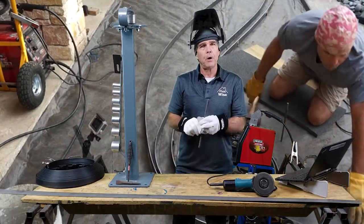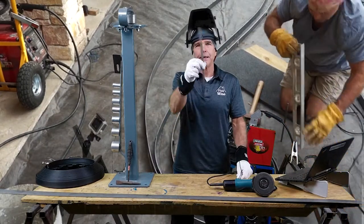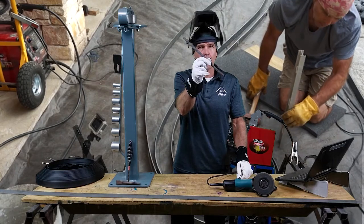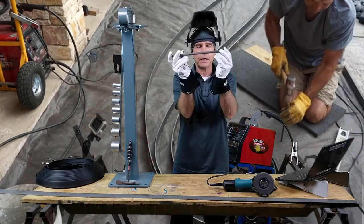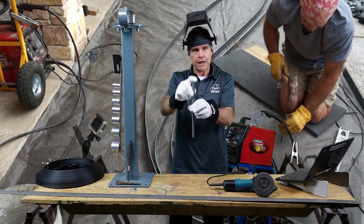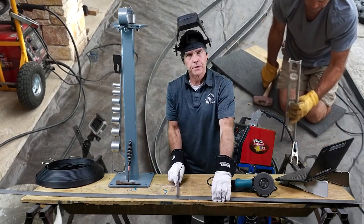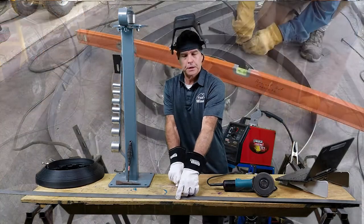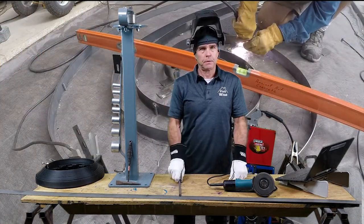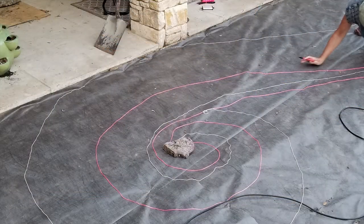The other component was three-eighths-inch rebar, also called number three rebar, which you can get anywhere. I cut it into 12-inch spikes, drove those down into the ground, and then welded them to the metal strapping after I had formed it in the metal former.